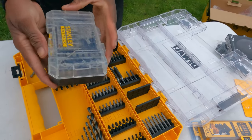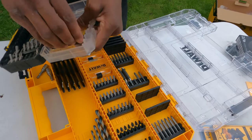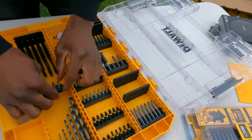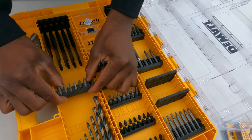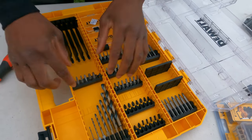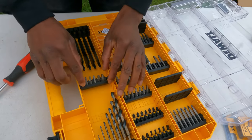I've got this Stanley Fatmax case — they've been out in the weather for quite a while. Do these fit in here as well? Wow, I was not expecting that. So even if you buy the case and buy bits from somewhere else, it's amazing.